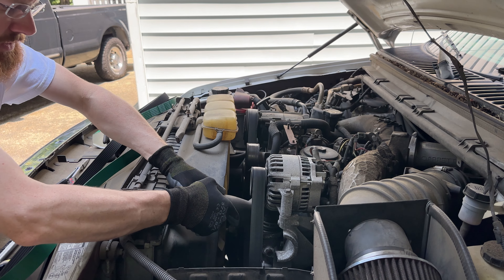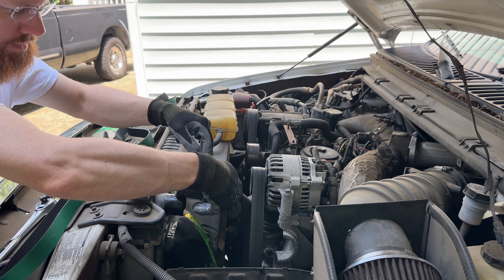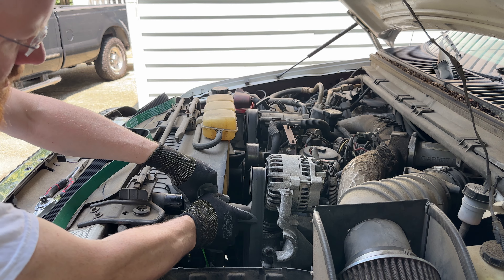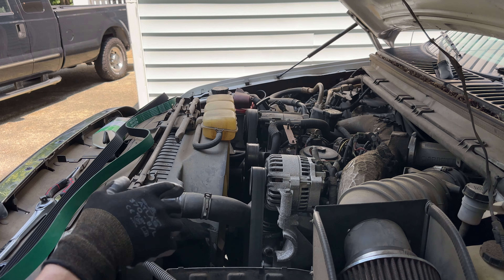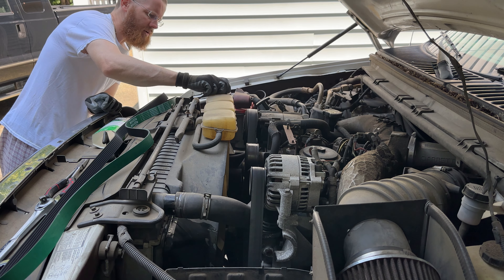I don't think there's a bunch of fluid that's going to come out. Oh yeah, some. That's okay. Maybe we'll put that back on there. Yeah, we're still good on our fluid.